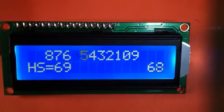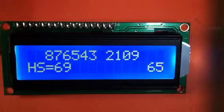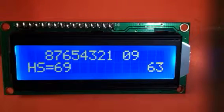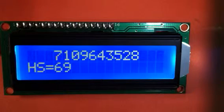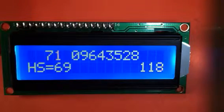Now we'll come over here, put the eight in place, and we've won the game with 62 points. High score was higher, so we didn't beat the 69.